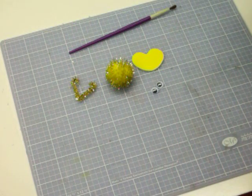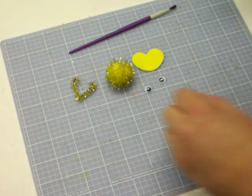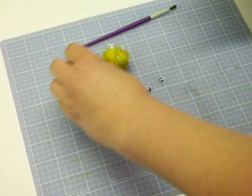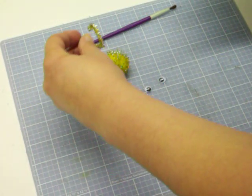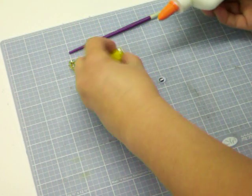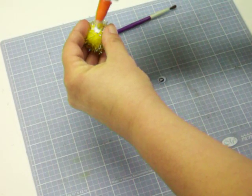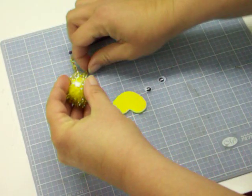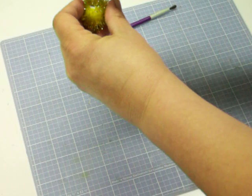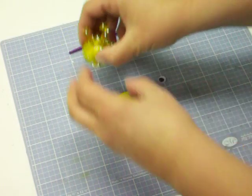Fun, easy project for kids. Now, this does have googly eyes which are small parts, so watch your little ones around it. Now we're gonna attach our pom-pom. Add some glue and push that in there — you'll have to probably hold it for a moment or two. There we go.